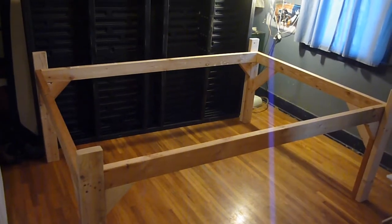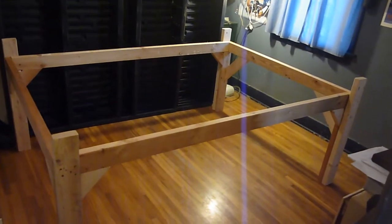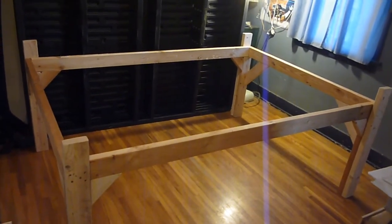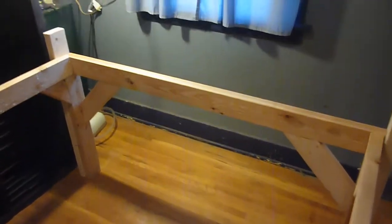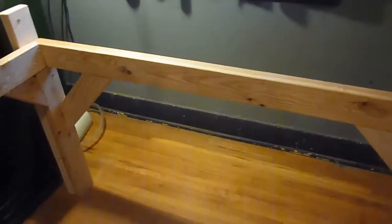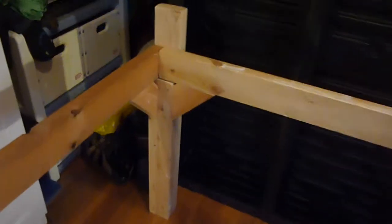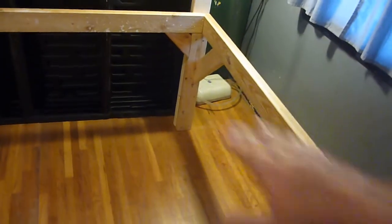I'm in my son's closet here trying to get back far enough to see the whole thing — that's just the basic frame right there. I did have a problem with my camera shutting off. I noticed when I was doing the cross braces — these angle corner braces — there are long ones up front and in each of the other corners I did these smaller ones. That helps keep it from rocking this way or that way.